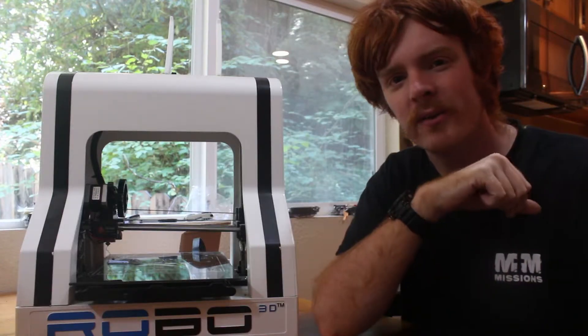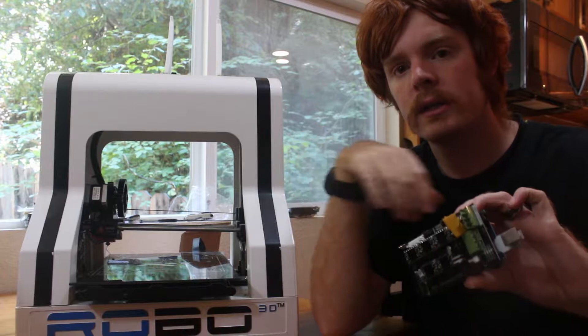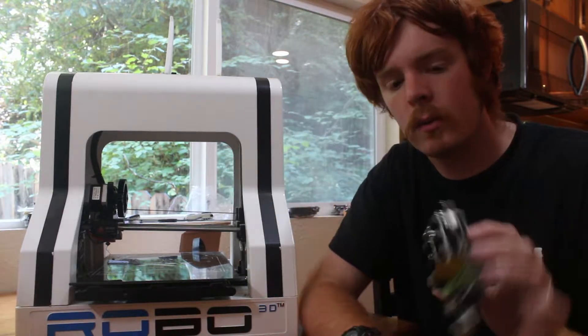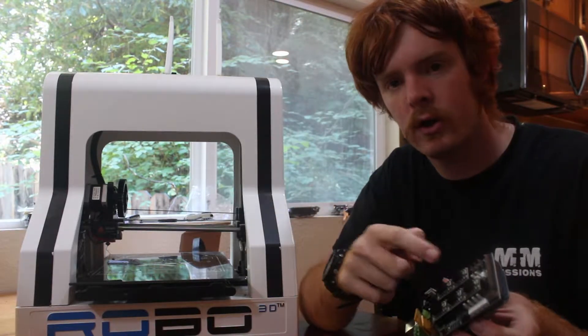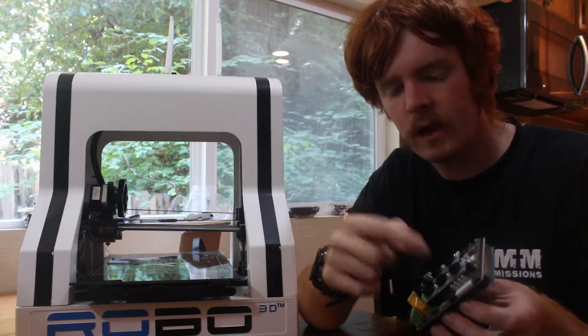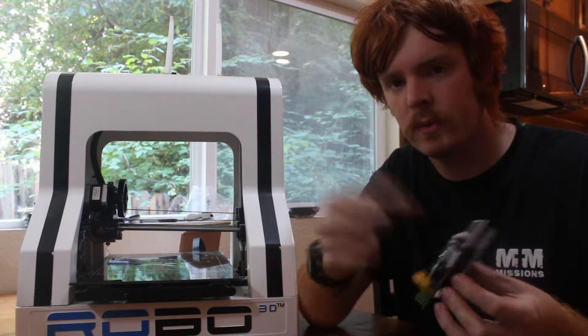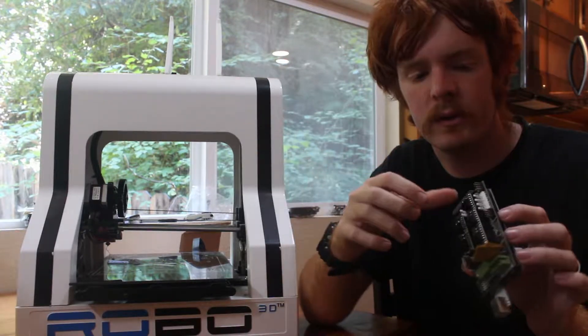A couple things I wanted to say real quick before we actually do the replacement. I ordered the board off of the Robo website — I think it was $80. It comes with all new drivers, which is good. I'll also show you how to replace these drivers if you need to; it's just a simple pop on and back off, but while we're in there I'll show you that.